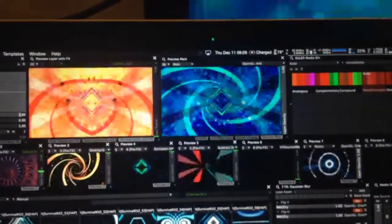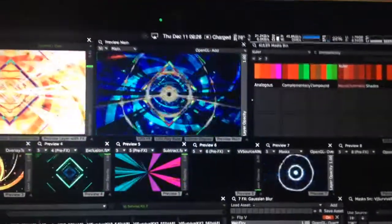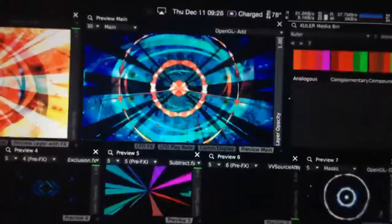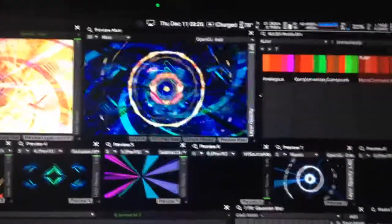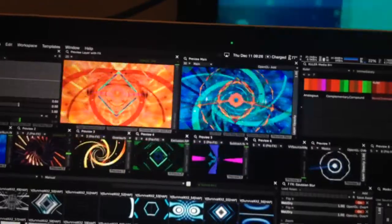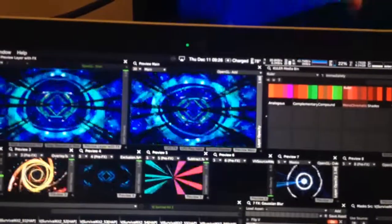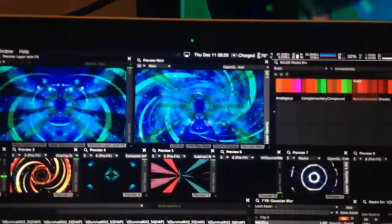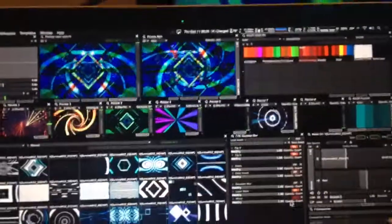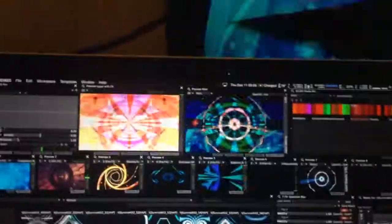For some reason VDMX doesn't like to show the shape applied in the preview, but if you look at the main output when I bring this up, you can see it really start to go. Right now there's an invert effect on there, so if I turn that off — now it's just the same thing that's on there already, but blurred out and flipped horizontally and vertically. If you throw the color invert on there, it just really starts to pop out.